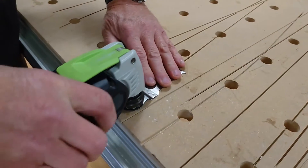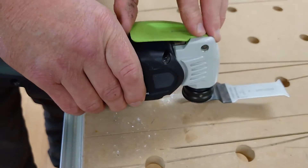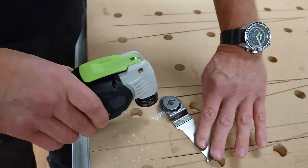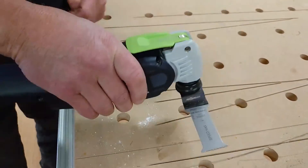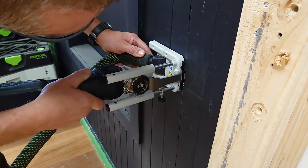Previously, blade changes on oscillating tools have been time consuming and awkward. The Festool Cordless multi-tool has a star lock snap-on blade system that not only allows for a quick change over of blades, but also enables perfect energy transfer from the tool to material so the cutting progress is quicker.